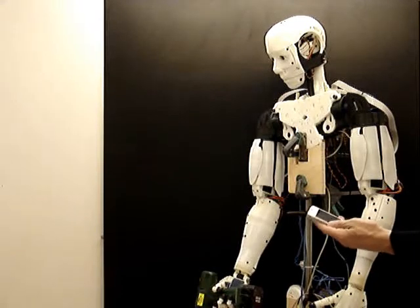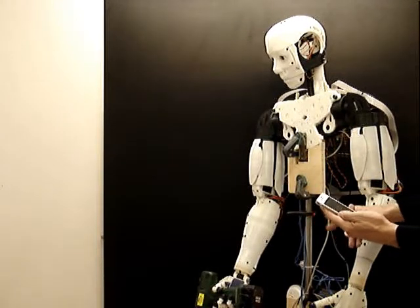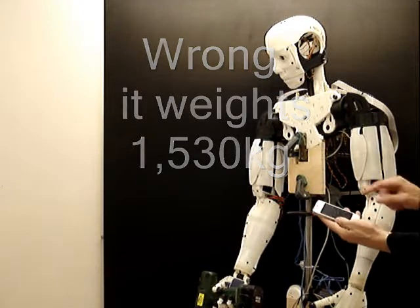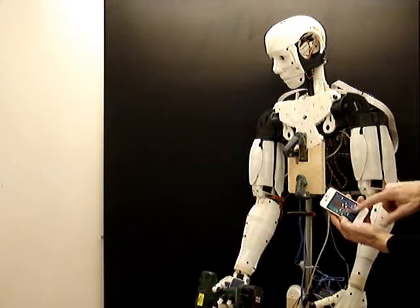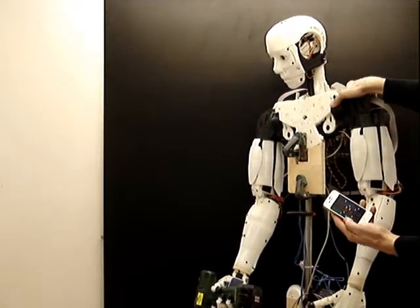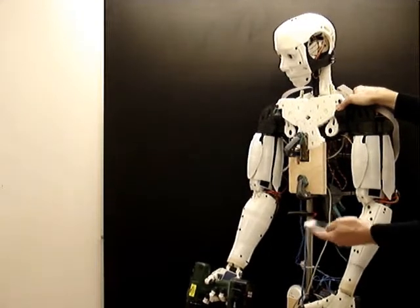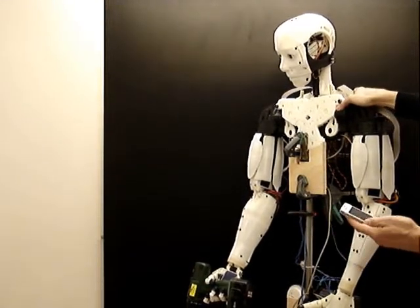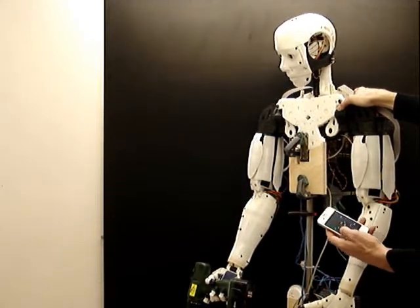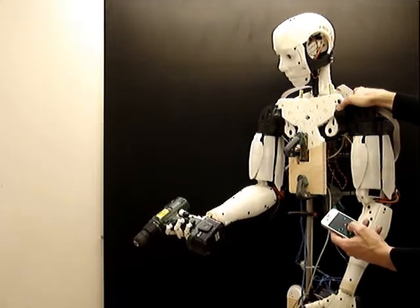This is to show that the robot can carry a heavier load, like a power drill that weighs about one kilo two. I'm going to control it with the iPhone. I have to hold the robot on the side because the whole structure is not really steady and the drill is heavy — it might just fall off. I'm going to pull up with the bicep and then with the shoulder.